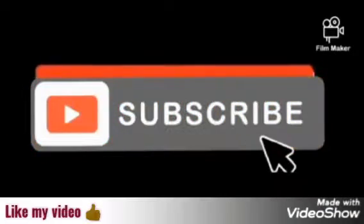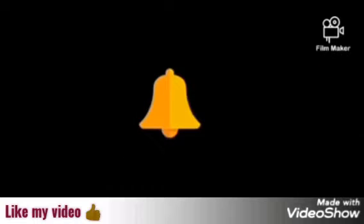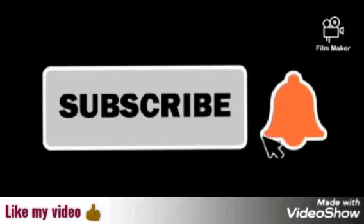Before we start, if you haven't subscribed to my channel yet, please subscribe and click on the notification bell so that when I upload a new video, you get notified easily.